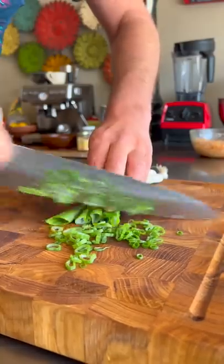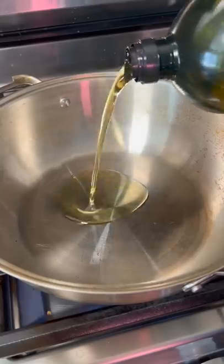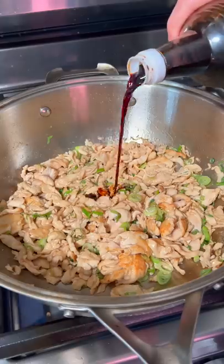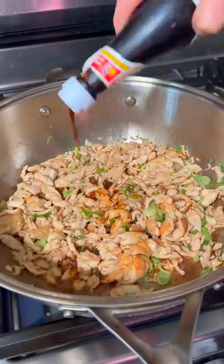Slice some green onion and chili — I'm just doing Fresno. High heat pan with a little cooking oil, drop in our chicken, then add the green onion. Now dark soy sauce again, light soy sauce, and oyster sauce. Last, we add the chili. And that's done — I'm just going to pop that on some rice and give it a try.